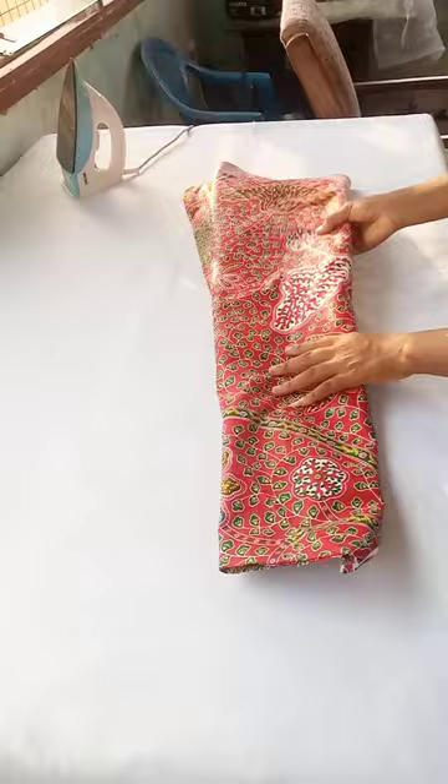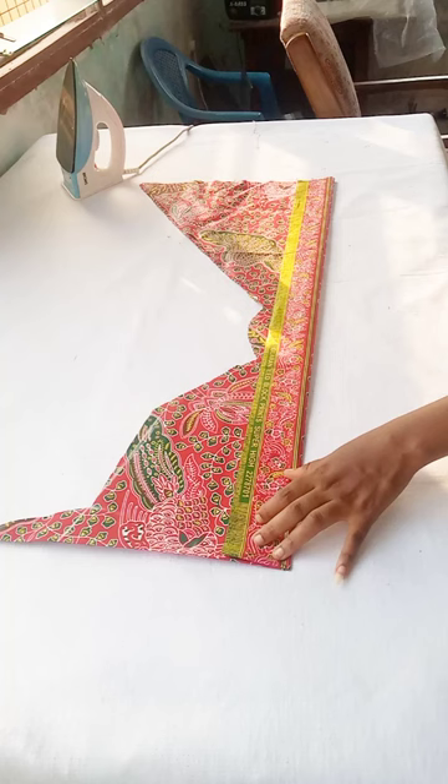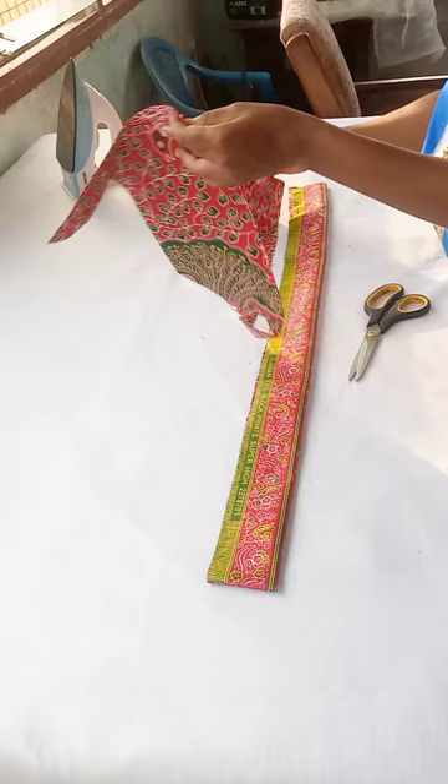I'm going to focus on the round shoulder circumference. Measure the circumference and then add extra inches depending on how long you want it, because you're going to be tying this up. I folded up two and a half inches using the remaining fabric from the two yards. I'll open it up for you guys to see how long it is.